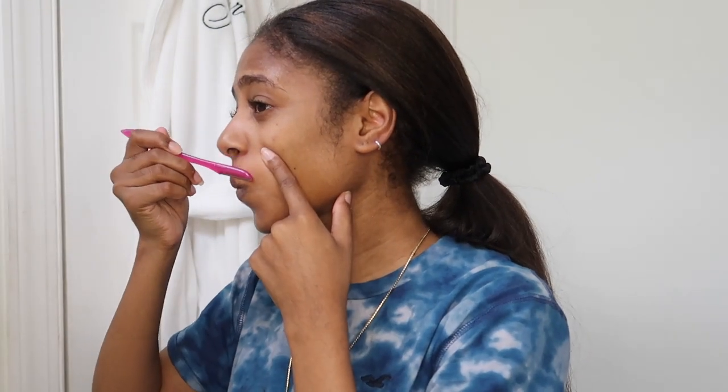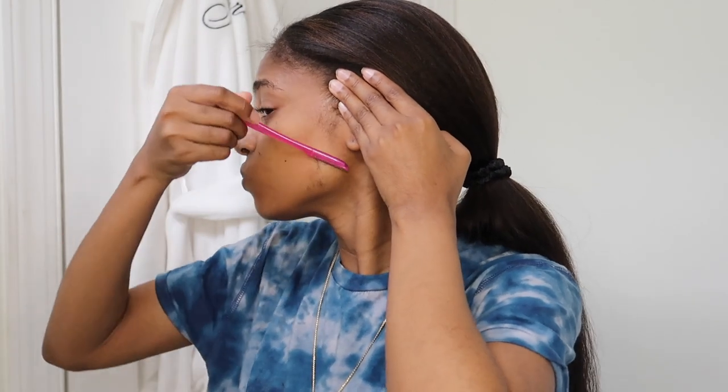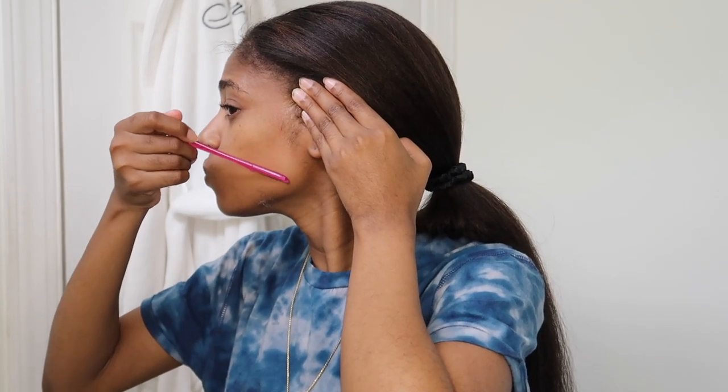It makes your foundation sit different when you have peach fuzz on your face. Dermaplaning also exfoliates your skin by removing any dead skin cells. And I've also noticed that any kind of textured skin that I have on my face, especially on my forehead — which is why I don't wear makeup on my forehead — it kind of evens that out. As you go through with the razor, you notice that it becomes more even. I definitely do notice a difference in texture to my skin before and after dermaplaning.